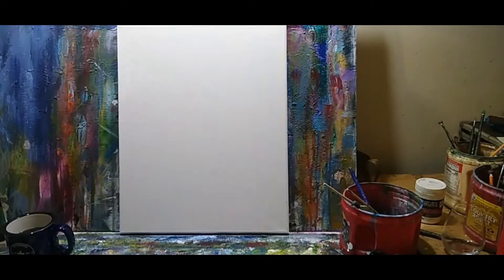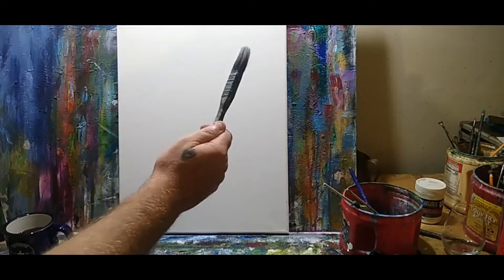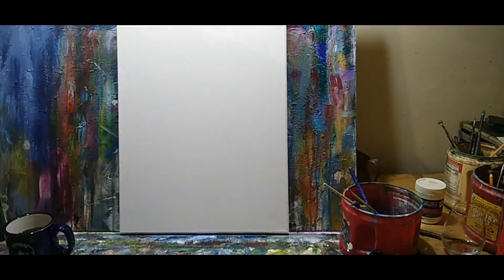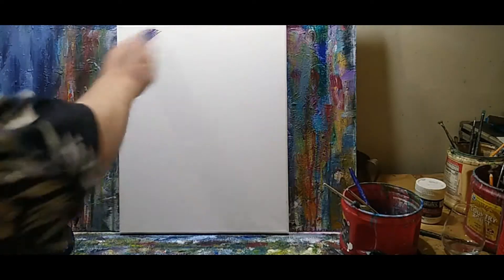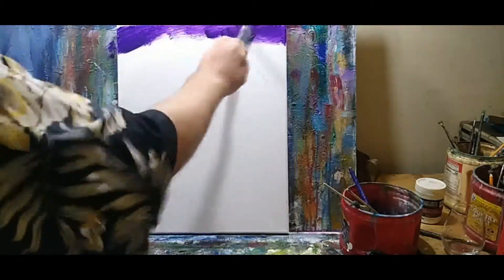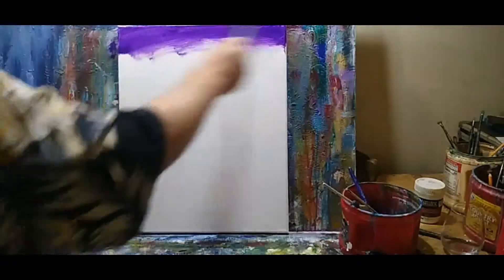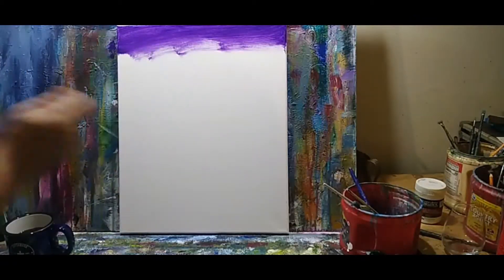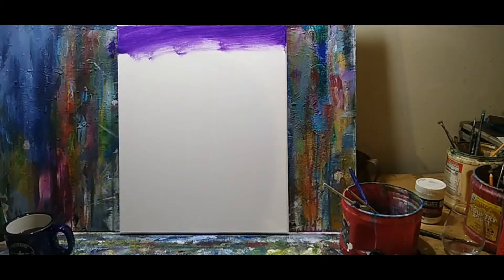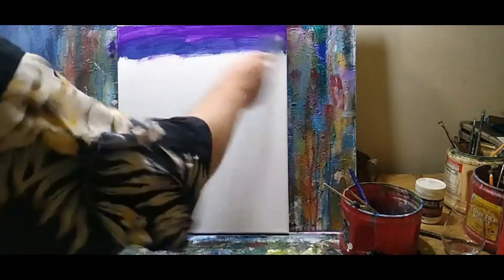I'm just using a plain one-inch brush — my very experienced, old, beat-up brush. I'm going to grab some purple or violet and shoot a little bit in. Then, without cleaning the brush, I'm going to dip into some navy blue. We're just trying to get those two working together.